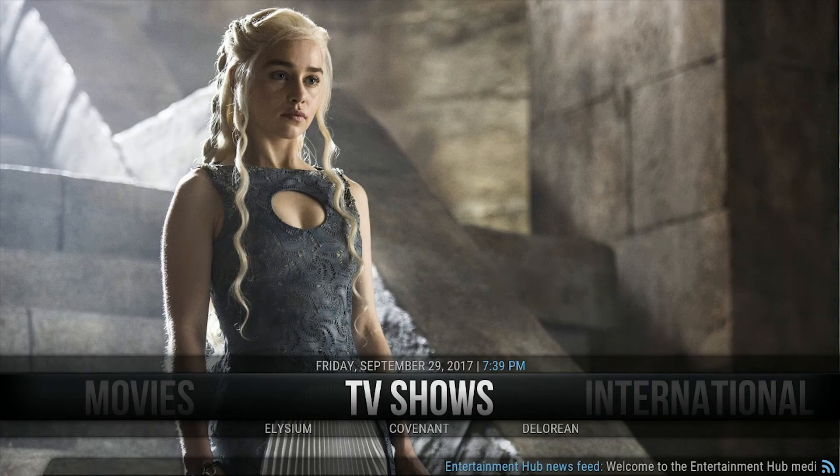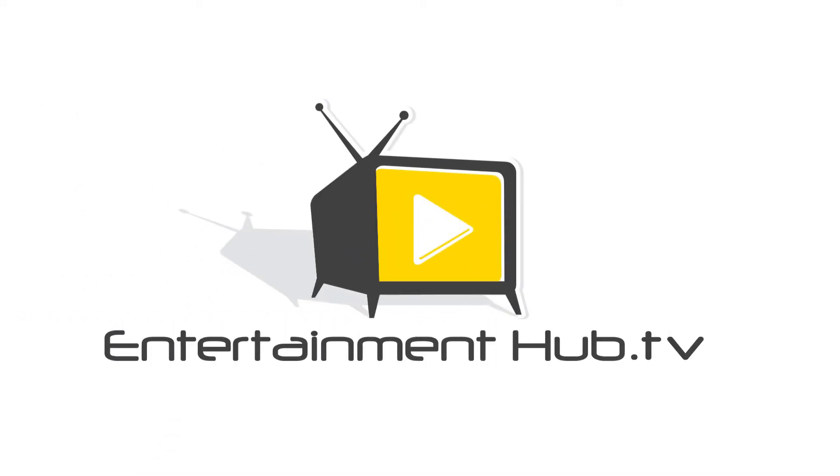When that's done, go ahead and use it just as you would normally and enjoy the fresh new build. Please take a look at the rest of our support videos at entertainmenthub.tv — thanks and enjoy watching!